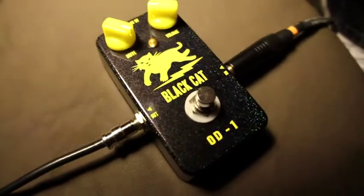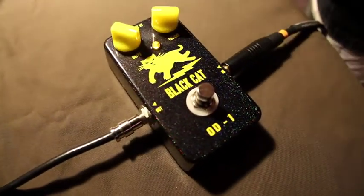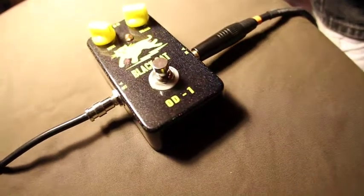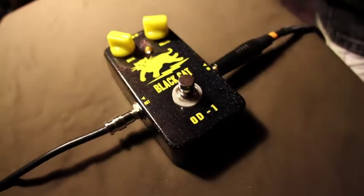The Black Cat OD-1 can go from clean to slightly crunchy to all-out saturated distortion. The OD-1 is unique in that it is extremely sensitive to the guitar. It responds to your pick attack and cleans up well when you roll back the volume on your guitar, just like a good fuzz face.